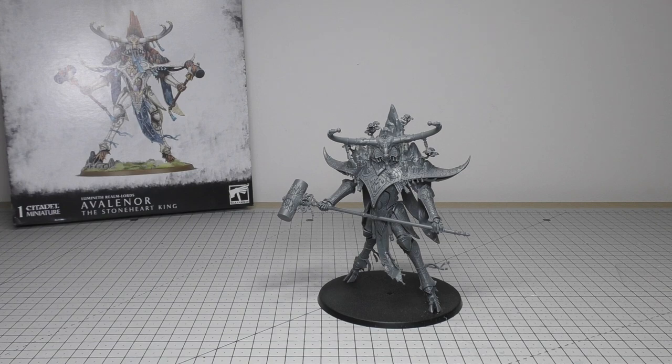This model will set you back a whopping £68 — an absolutely huge amount of money for just three sprues, and they're not even the big sprues. I built this in about two hours on the live stream. If you'd like to see that, it's available to members afterwards, which is the same for all my live streams. I try to either build or paint the new models on stream, so I'd strongly suggest joining me for those.